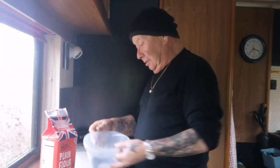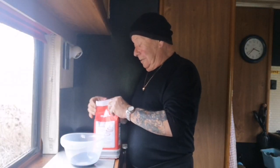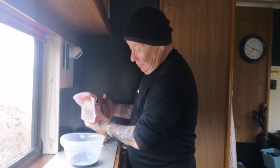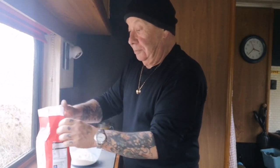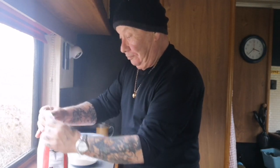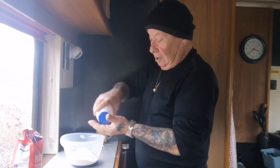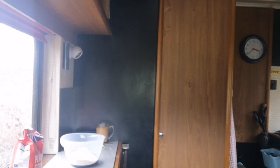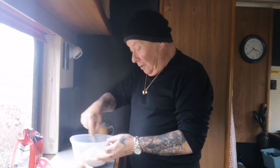Flour. I don't do measuring, so you can see me bowl — it's just a little mixing bowl. I'm only gonna do a two-egg mixture. See, I don't measure nothing. Bit of flour. A pinch of salt — don't forget the salt, do not forget the salt. Plain flour, a little bit of salt.